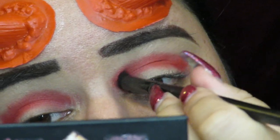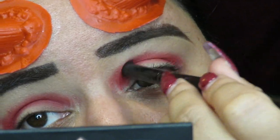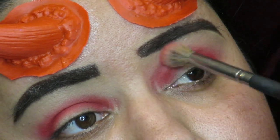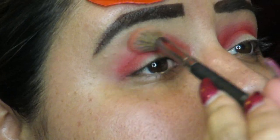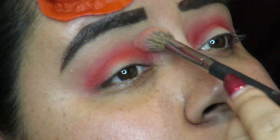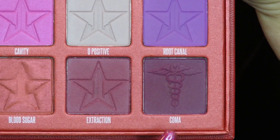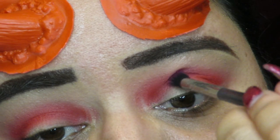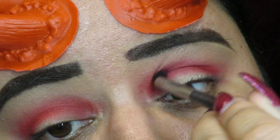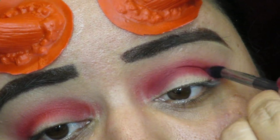I'm putting the red in all over my crease using a smaller brush and blending it out with the transition shade, because you want to do a lot of blending when you're working with really deep shades like this so it won't become a big mess. Then I went in with a darker shade in the crease — it's kind of like a burgundy-purplish color — and put that in my crease just to deepen it up a little bit.